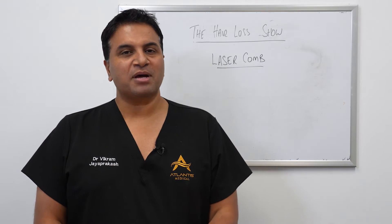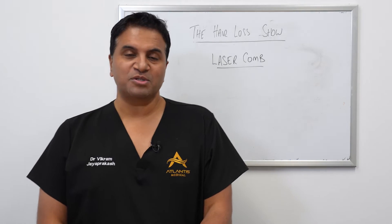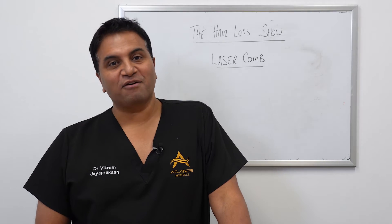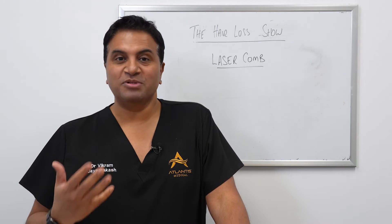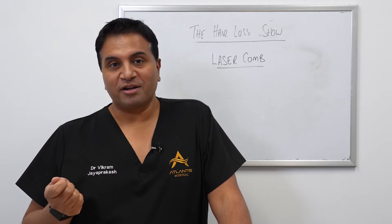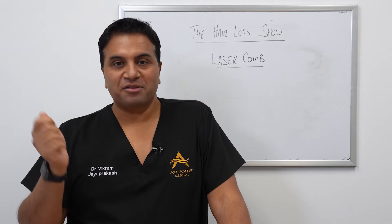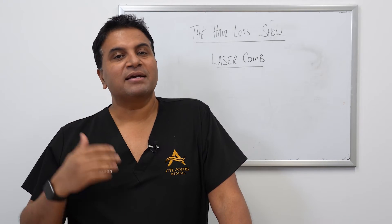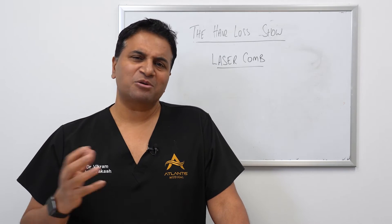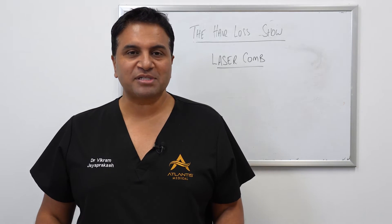There have been a lot of other devices on the market as well, and laser combs have been one of those. In general terms I've not been a big fan of laser comb devices, primarily because I just don't think people will use them long enough. To stand there and comb through the hair for about 30 minutes three times a week will wear pretty thin quite quickly, so it's never been a product I've had much interest in.